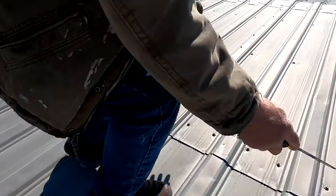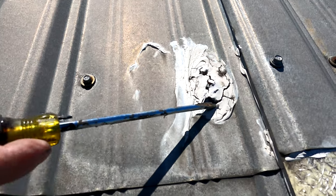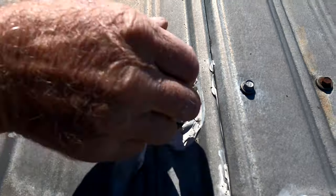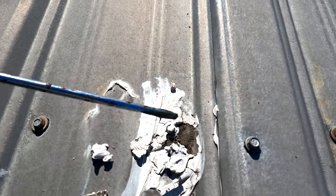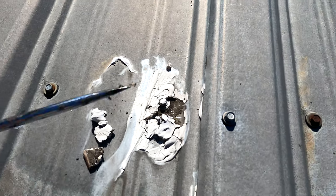Never use caulking. Look at the caulking — this is caulking cracking. Look at the dirt underneath it. It's trapped water and caused more leaks. Never use caulking.